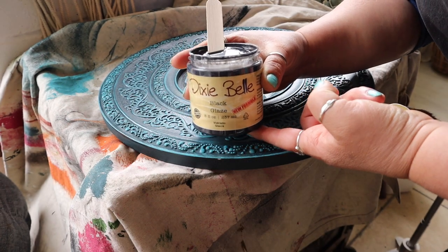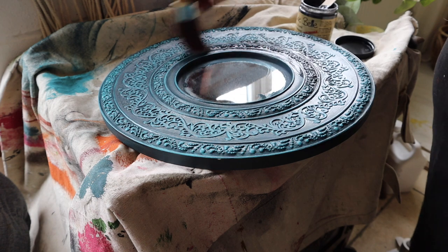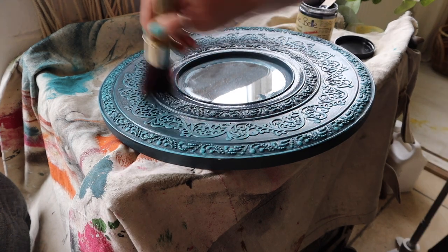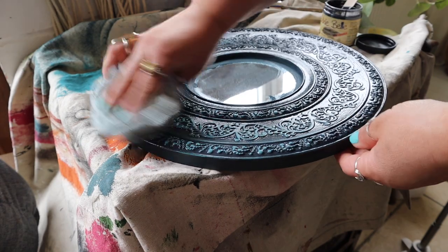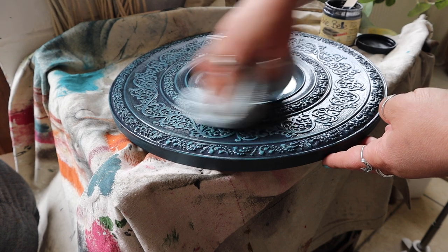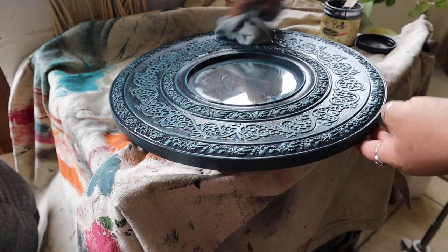Once that had dried I then used Dixie Belle's Black Glaze, which has been reformulated and has a super smooth creamy texture, and this is just going to push those recessed areas back even further. Glaze is super easy to use — you just paint it on and then before it's dried just wipe the excess off, which is going to push all those details further back and create dimension.